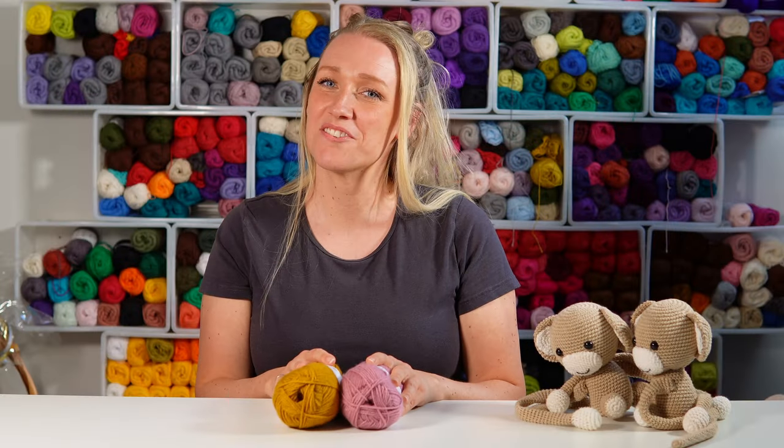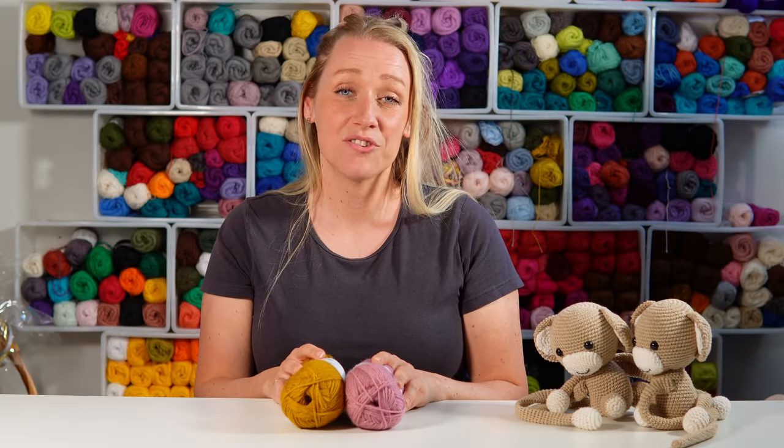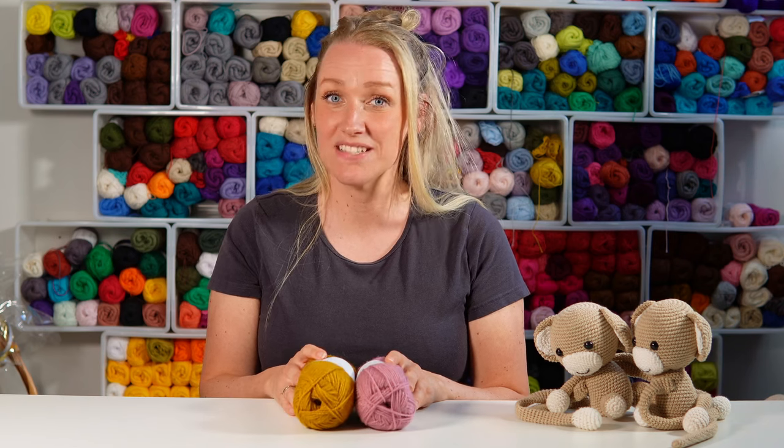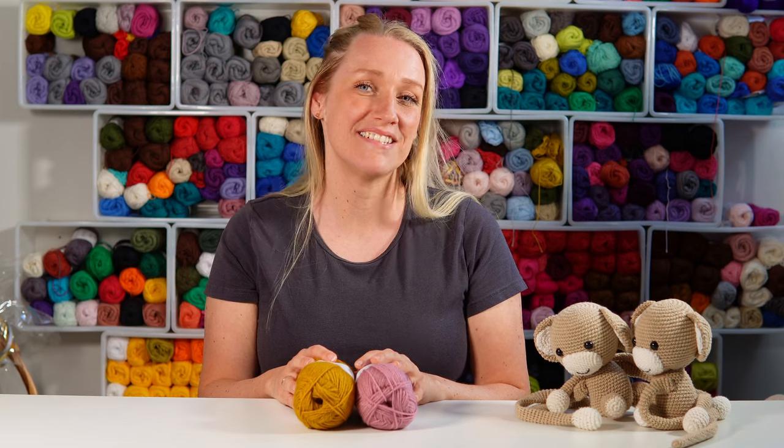Hi, my name is Vibeke and welcome to Diving Ducks Crochet. Today I want to show you yet another slippers tutorial. If you want to see all my other slippers, go ahead and check out the playlist on my channel page.